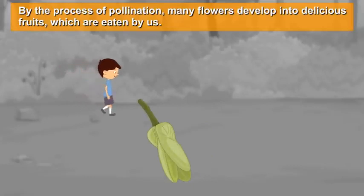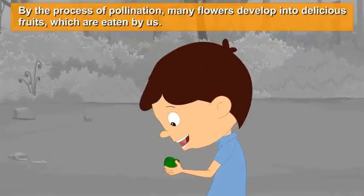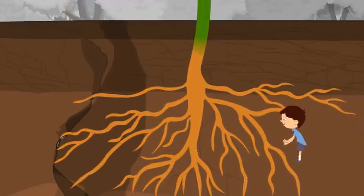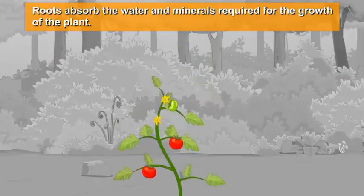By the process of pollination, many flowers develop into delicious fruits, which are eaten by us. Roots help to anchor the plant to the ground, and they absorb the water and minerals required for the growth of the plant.